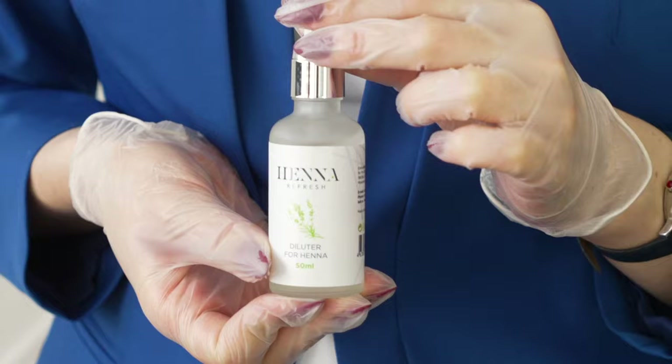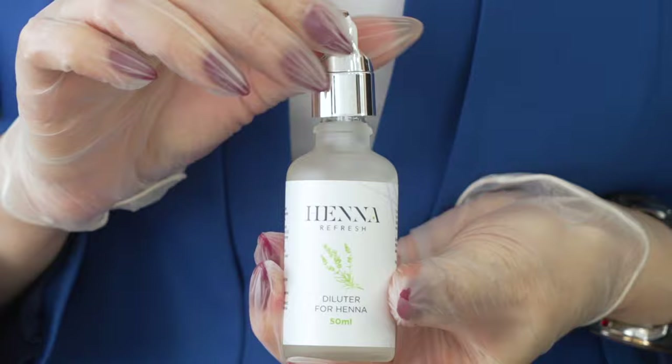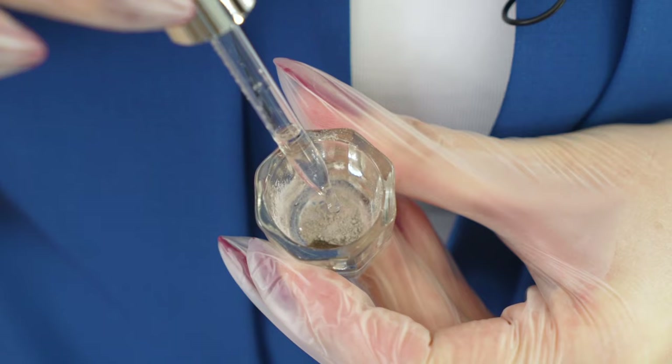Before I start with mapping, I'm going to prepare my henna mix. To make the mix, you can either use regular water or a special solution with lavender extract called Diluter Henna Refresh. If you choose the diluter, you will get a vibrant color, sharp lines, and long-wear brow staining. With water, you'll get more of a natural look and softer lines.